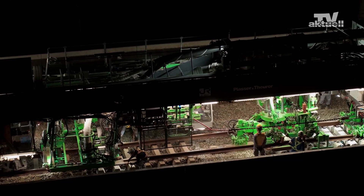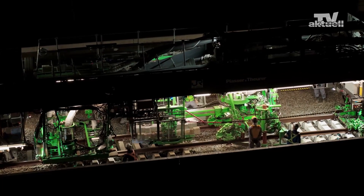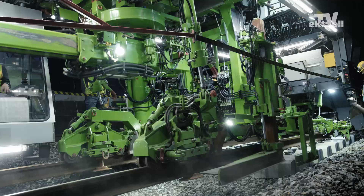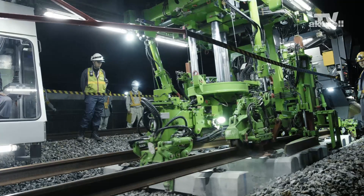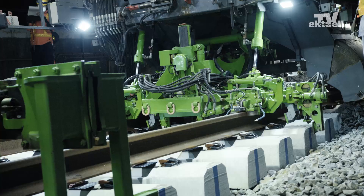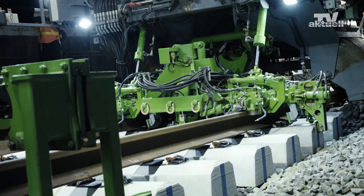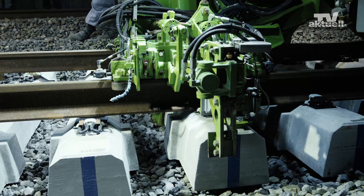After the open space has been created, the system switches to continuous operation. One sleeper is removed from the front part of the open space while, at the same time, a new one is installed at the rear. A fixing unit steers the already laid new sleepers to the correctly centered position, then fastens the sleepers to the lifted track.